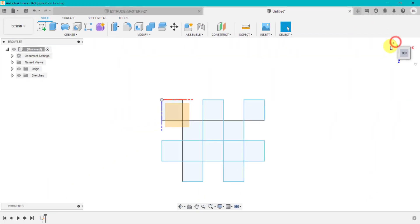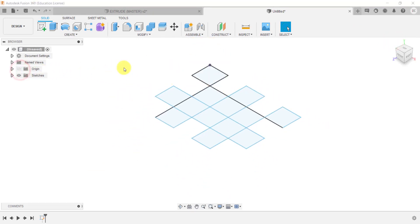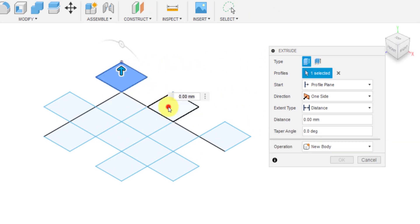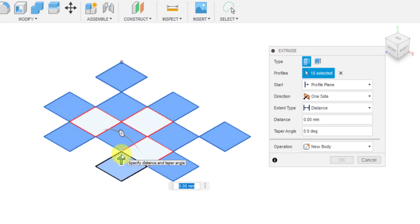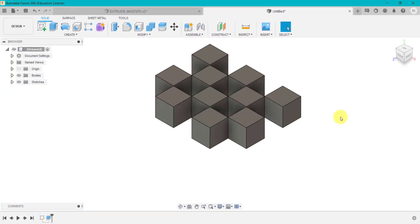I'm going to click the green tick, click on the home button so we can see what's happening in 3D, and hide the origin. I'm going to press E for Extrude. First of all, I'm going to show you what will happen if we just do a regular extrude. I'm going to select each one of these by holding Control and selecting each alternate square. Type in 10 millimetres and click OK. That's just created a number of cubes.